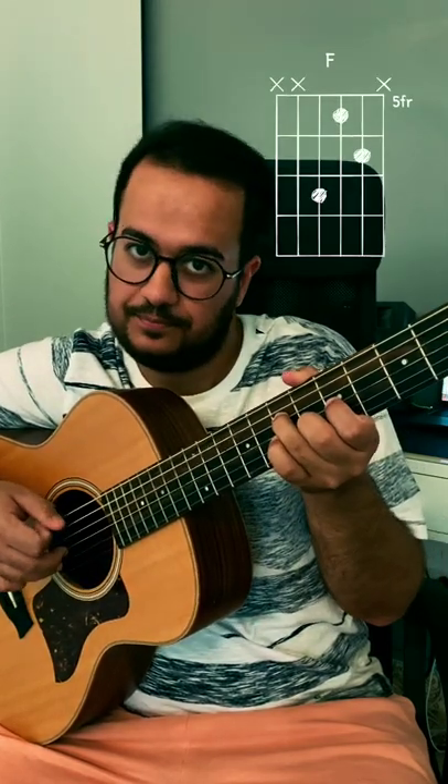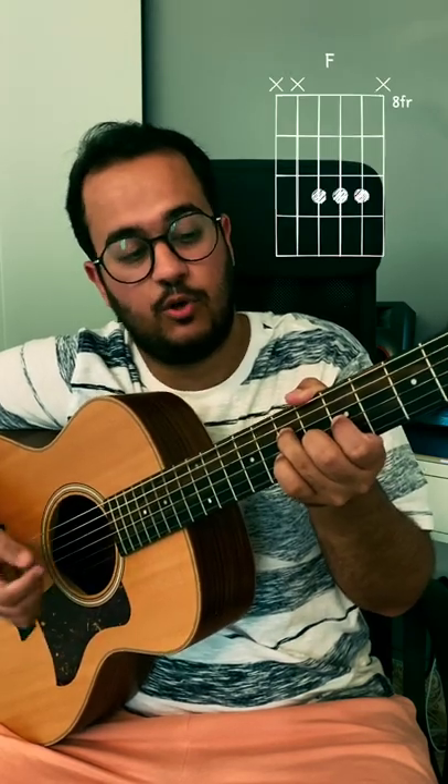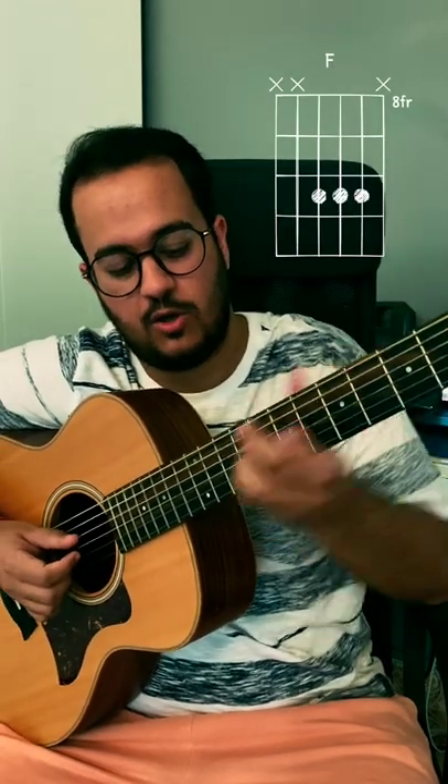This is the 3rd shape — very similar to the D shape. Now the 4th shape will be an A major shape all the way on the 10th fret.